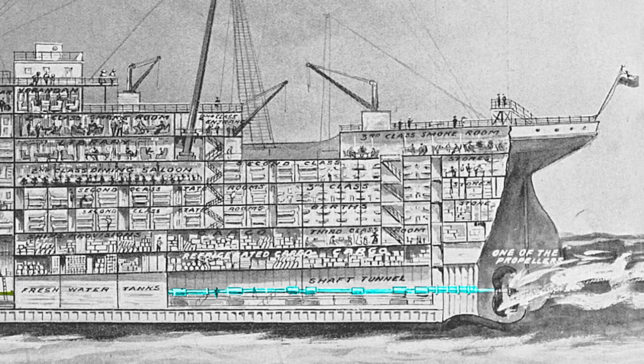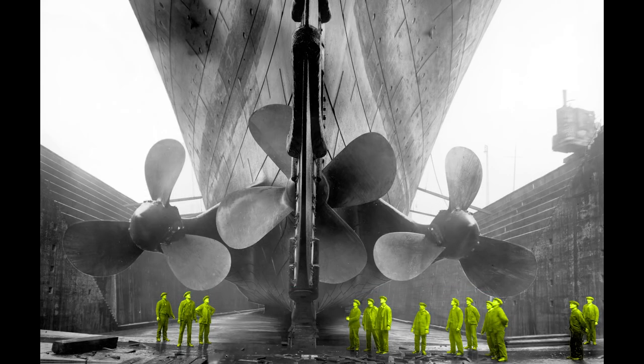A shaft transfers power from the engines to the propellers. The ones on the left and right were powered by the reciprocating engines, and each propeller weighed 38 tons, while the central propeller was powered by the turbine engine. It was cast as a single piece of manganese bronze and weighed 22 tons. The outer propellers were used for tight navigation of harbors, while the central propeller was used only in open seas. Unlike the others, the central propeller could not be driven in reverse — only forward.